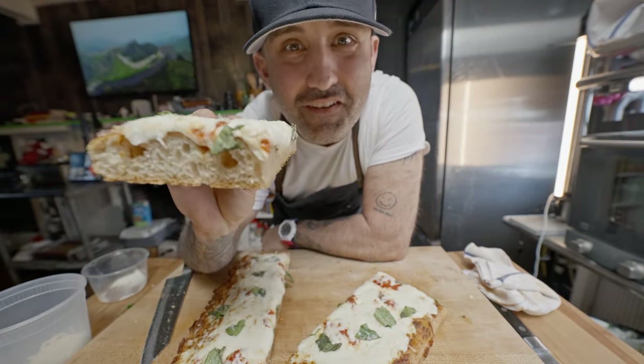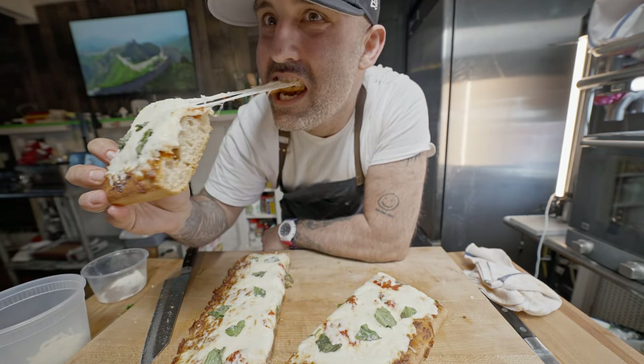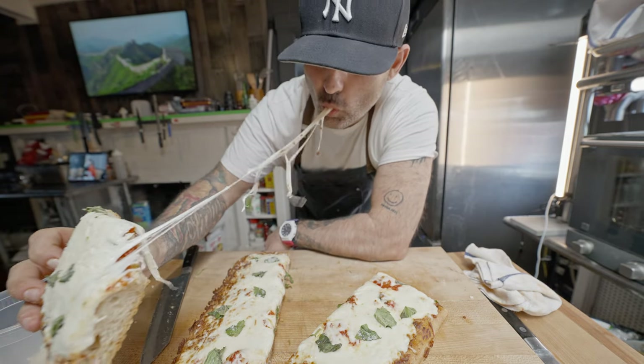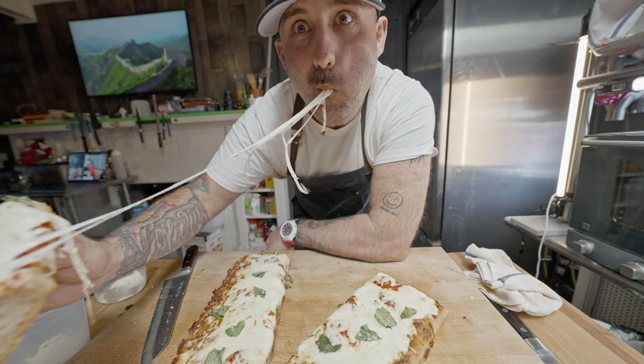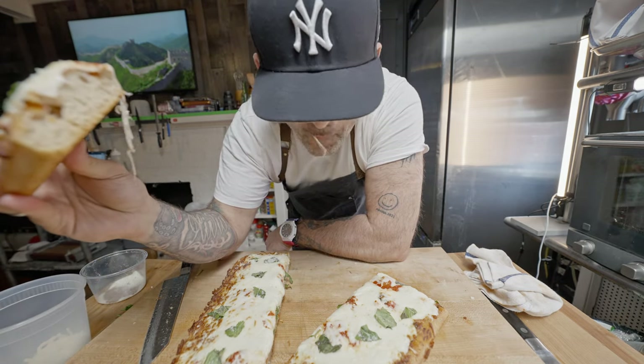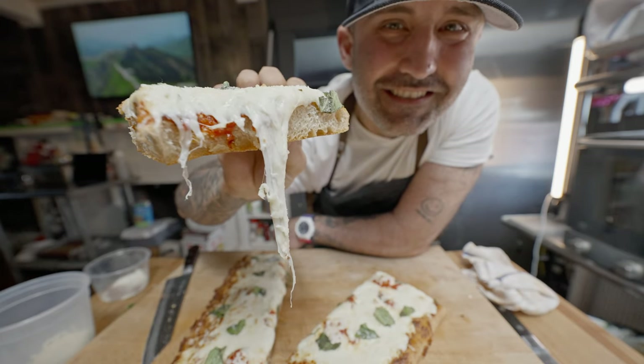And that's a New York Sicilian slice. That's Sicilian pizza — I'm really happy with the way it came out. I hope you guys enjoyed it. If you haven't done so already, please subscribe, give this video a thumbs up, and I'll see you guys next time. Peace.